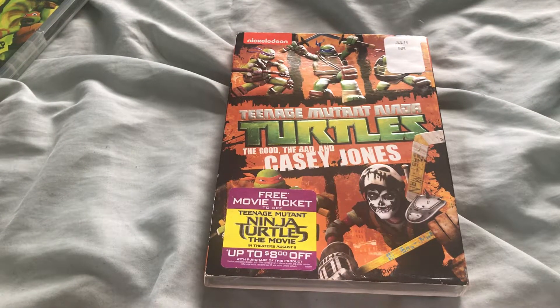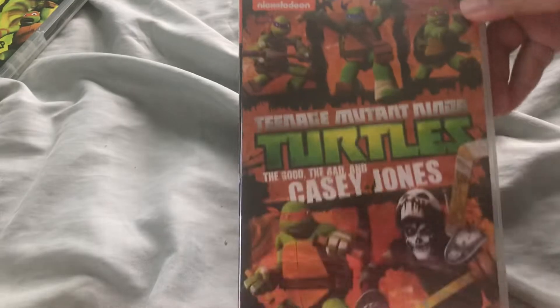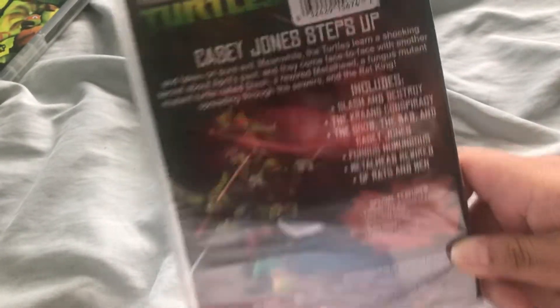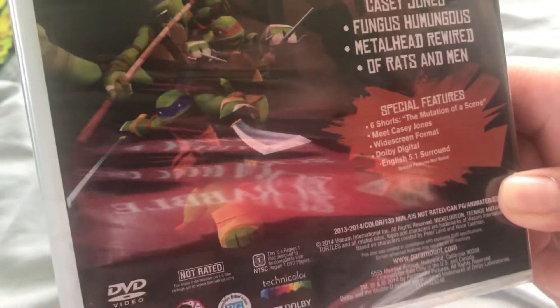This is the only one that came with a full cover. Spine, the back includes 6 episodes again and more special features.